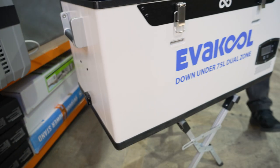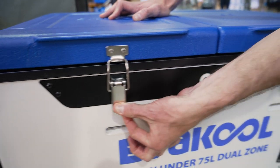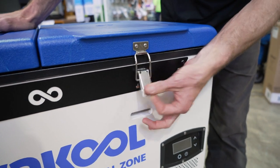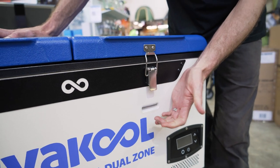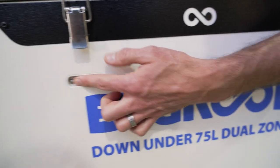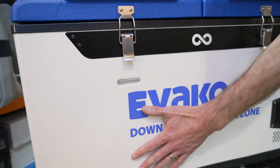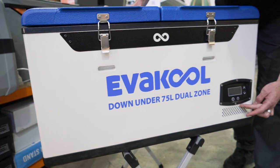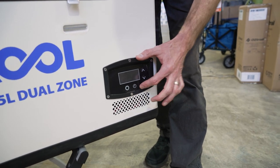Moving around to the front of the fridge, much like the back except we've got two nice heavy-duty latches here for the lids — nothing can go wrong with those latches, they're nice and heavy-duty. There are also tie-down points on the front — just a little bar in the middle so you can put a webbing strap around and tie it down. There's another vent at the bottom and the control panel, which we'll look at shortly.